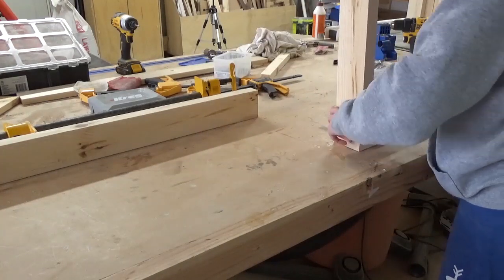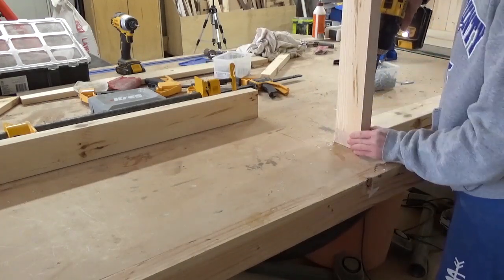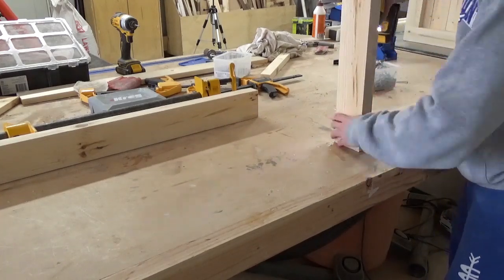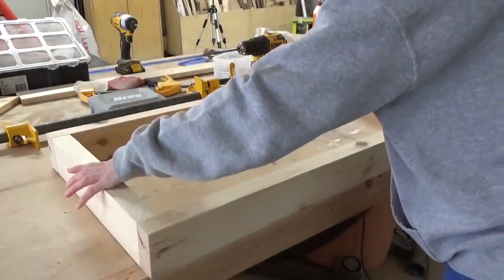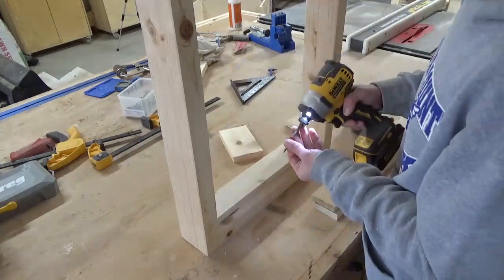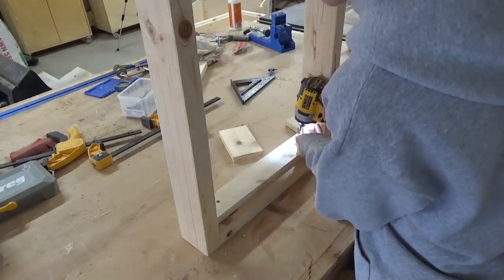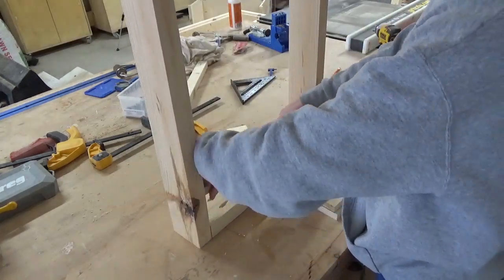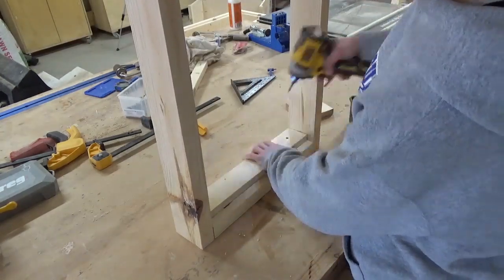To make the lid for this chest, I assembled a 2x4 frame the same size as the chest using pocket holes and screws. Then I cut 1x3 boards to line the inside of this frame and screwed them in place so that there was about 3/4-inch above them to the top of the outside frame, leaving a 3/4-inch lip all the way around the lid.